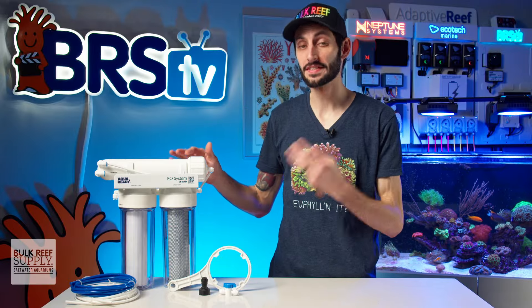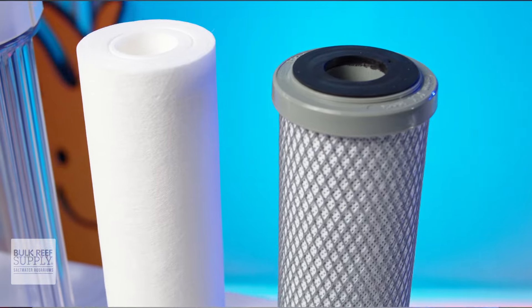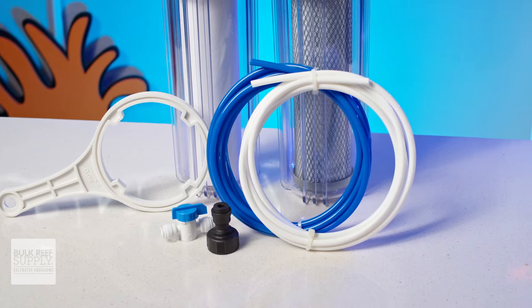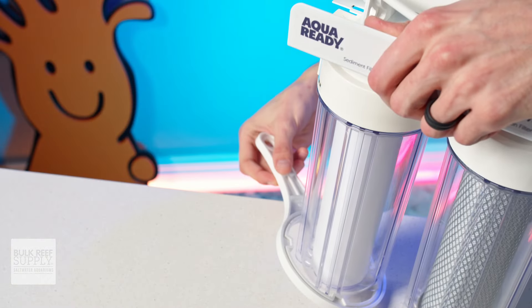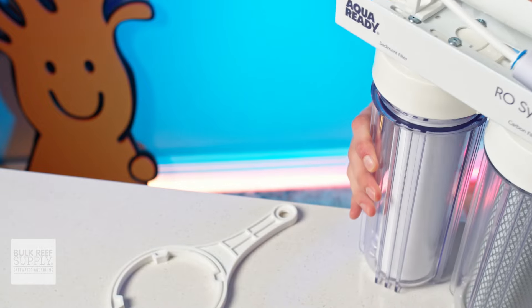The AquaReady RO is a three-stage unit providing a five micron sediment filter, a one micron carbon block, and a 75 gallon per day RO membrane. It also includes simple fittings for attaching it to your water supply, including tubing, a shutoff valve, and a standard faucet adapter for attaching to a garden spigot or laundry basin. Of course, they also include a wrench for removing the canisters when it is time to replace those filters.